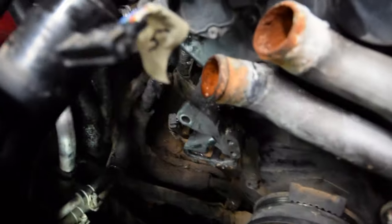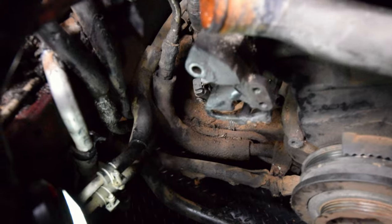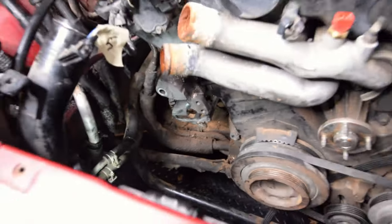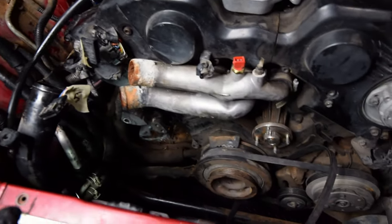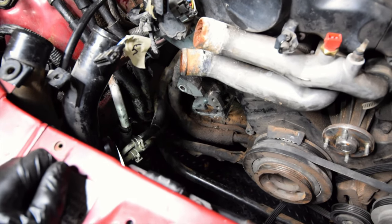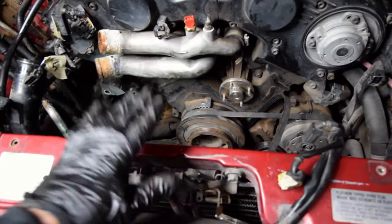Now that's all the engine space after we removed the power steering and the alternator. That push clip is down there. If you're wanting to install these parts, it's going to be the reverse order of everything. I'm not going to show that because I'm not actually reinstalling these parts — I'm getting this engine ready to pull.